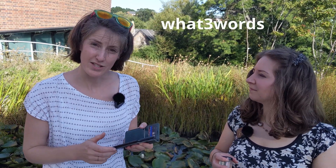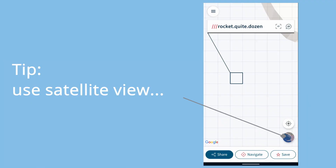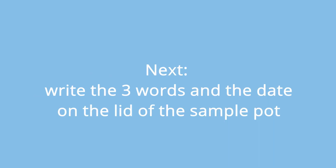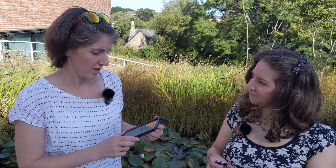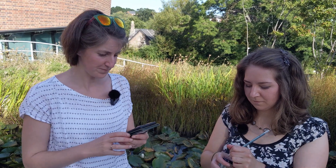The research team needs to know exactly where you collected your sample from. The best way to do that is to open up an app called What3Words, navigate to where you are, and it can pinpoint your location to within a three metre square. The words for our location here are rocket.quite.dozen. Write down the date you took the sample, and then you're ready to register your sample online.